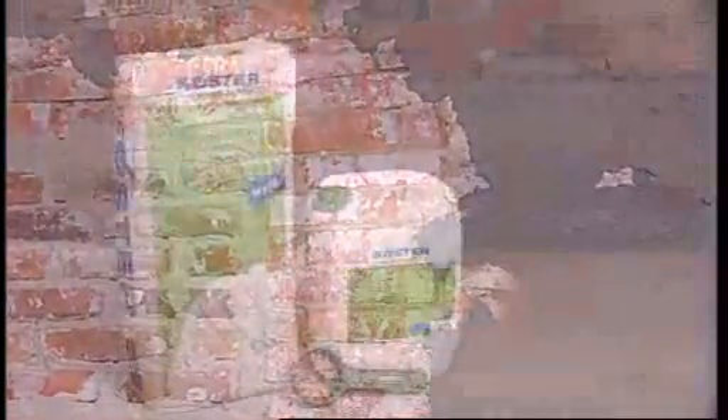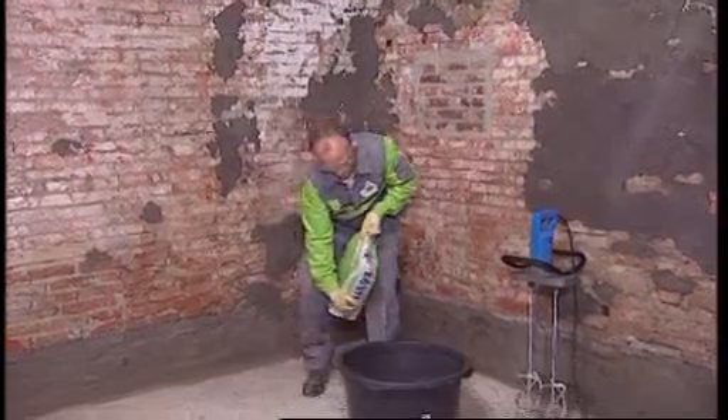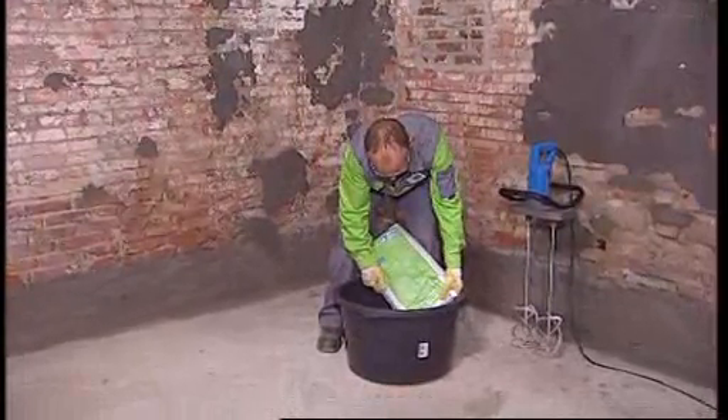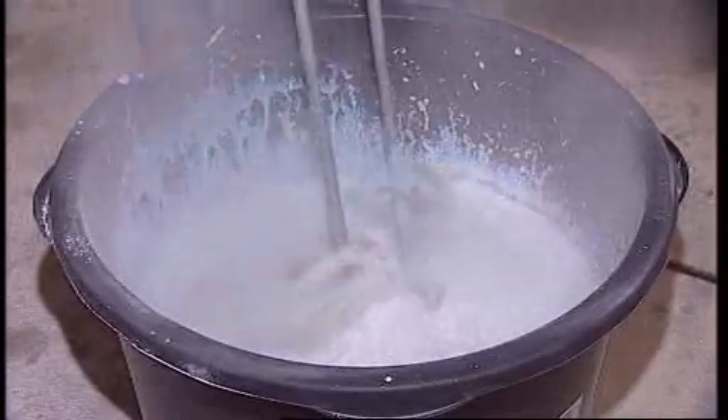After approximately 30 minutes, the repair mortar has dried and the scratch coat can be applied. The scratch coat, made from Kerster Restoration Plaster, serves as a bonding bridge between the substrate and the later plaster.